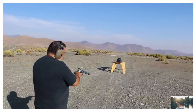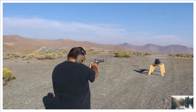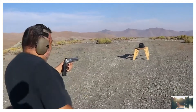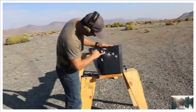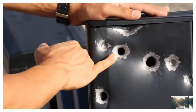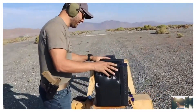I can't believe I missed — oh wait, that center one, that's a full penetrator. I can't believe I missed. It made a huge hole — that one is 700 grains. That's the 500 Magnum hole right there.